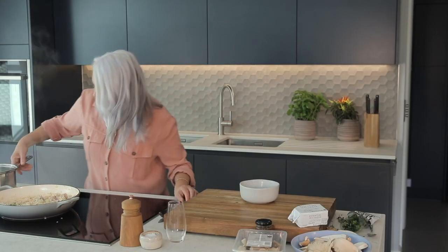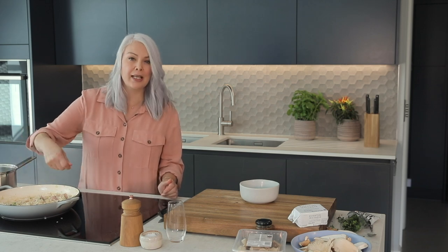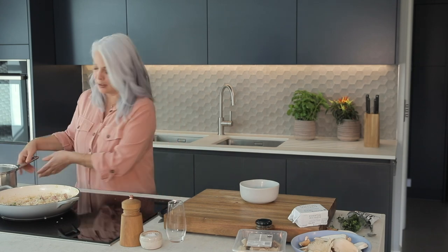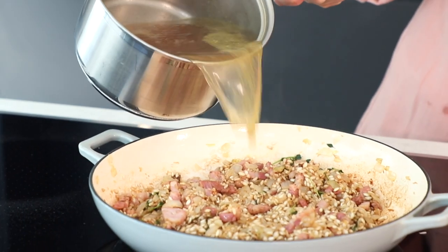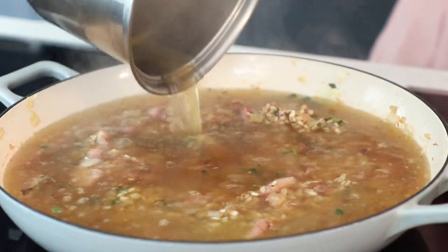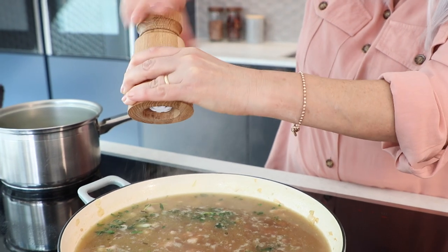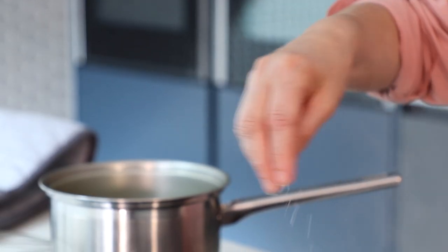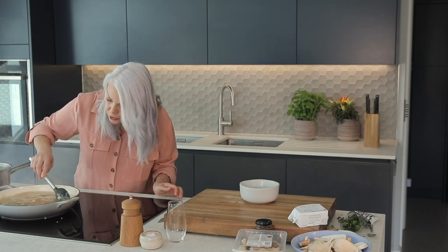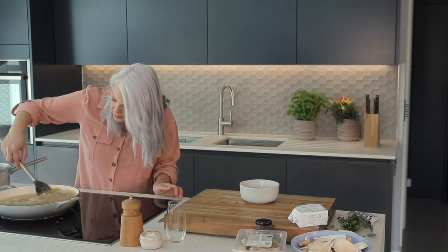Now we're going to add our stock. Normally when you make a risotto you cook it very gently, stirring and adding it ladle by ladle, but today we're just going to cut that out and go straight for the oven-bake method — so pour the stock in all in one go. Make sure it's really nice and hot because you don't want to lower the temperature of the pan. Add a little bit of seasoning. As soon as it starts to simmer, just make sure you get any bits of rice that might have caught on the bottom.